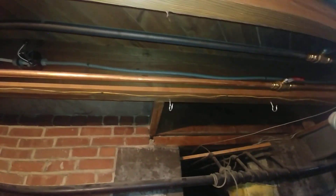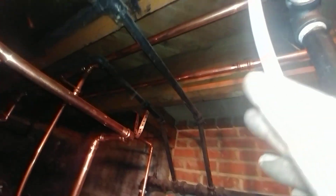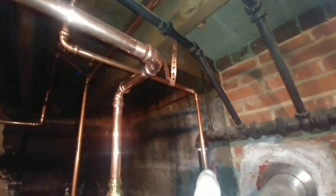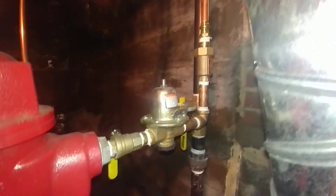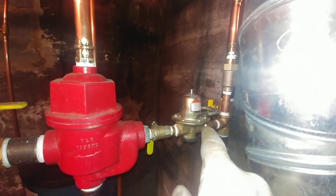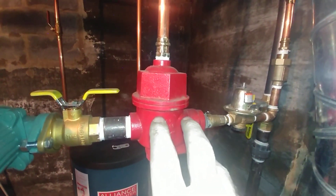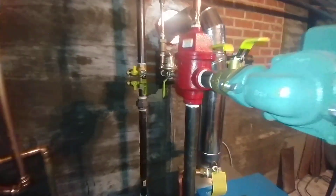I had to cut those in earlier, and we start fresh here. There's a three-quarter-by-half tee, and that is the supply — a half-inch shutoff valve, a backflow preventer. That's probably one of the few parts I'm reusing from the old boiler because it's relatively new. There's another shutoff valve and a male-by-female half-inch Webstone cutoff.